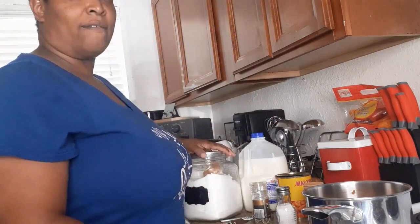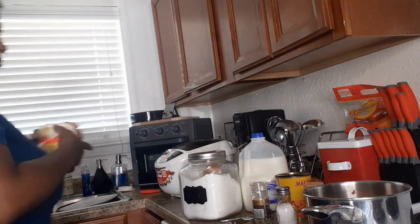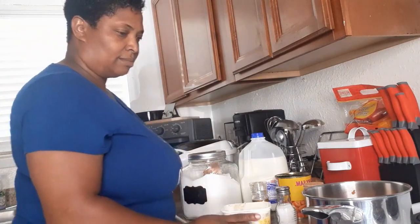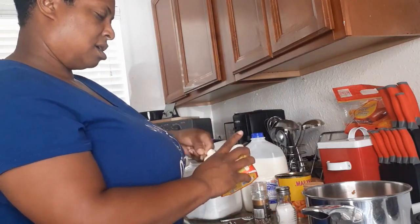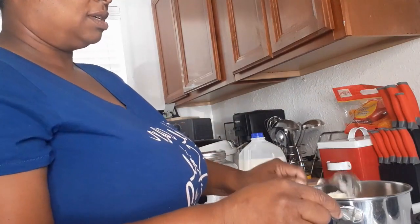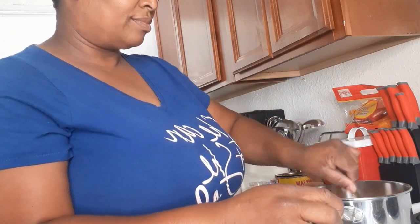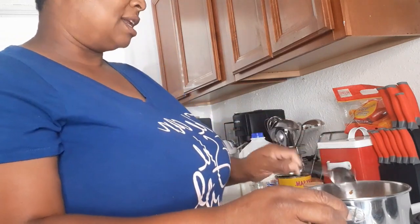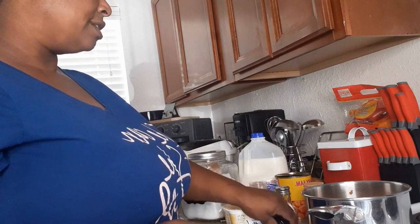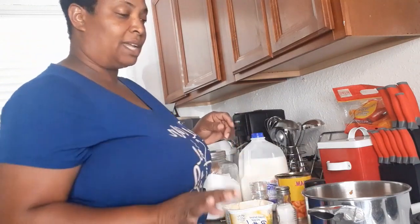I'm going to add a little bit of butter — probably a tablespoon and a half. These sweet potatoes are going to simmer on the stove. They're pretty much already cooked; we're just making them tender. Then we're going to add a little bit of cornstarch to thicken it up, and I'm going to make some plain white rice to go with it.